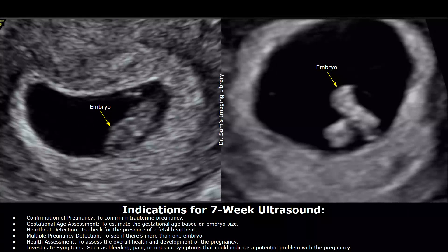We will start with the indications for a seven-week ultrasound — the various reasons for performing it. It is performed to confirm an intrauterine pregnancy and to estimate the gestational age based on the size of the embryo. By seven weeks a heartbeat is usually present, so it is also performed for heartbeat detection. This scan can also be performed to check for multiple pregnancies and to assess the overall health and development of the pregnancy.